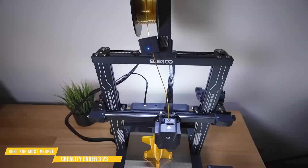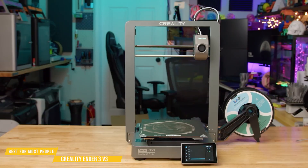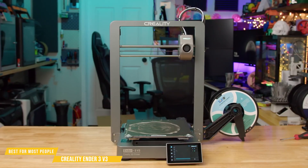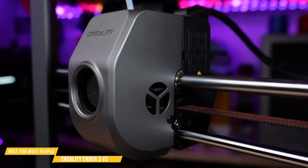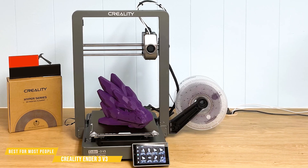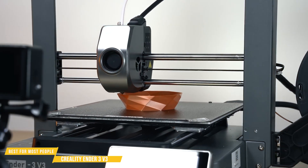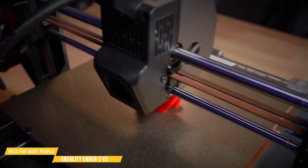In contrast, the Elegoo Neptune 4 Pro has a more complicated initial setup that requires a computer and program installations. The Ender 3 V3 also has automatic bed leveling, which is now completely hands-off — just turn it on, let it calibrate, and you're ready to print. The print quality is impressive: the all-metal hotend reaches 300 degrees Celsius, allowing you to print with PLA, ABS, PETG, TPU, and more. Creality has optimized the cooling system to reduce clogging and maintain consistent flow, ensuring crisp details and strong layers. The flexible PEI build plate makes it super easy to remove prints, and if you pair it with high-speed filament, you'll see a noticeable jump in print quality and reliability.